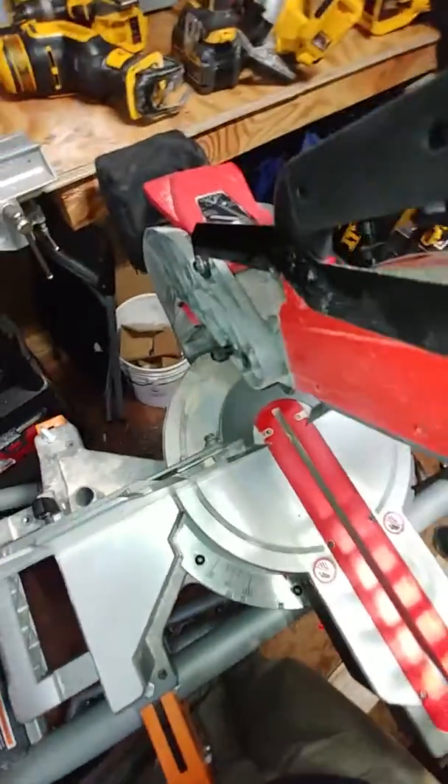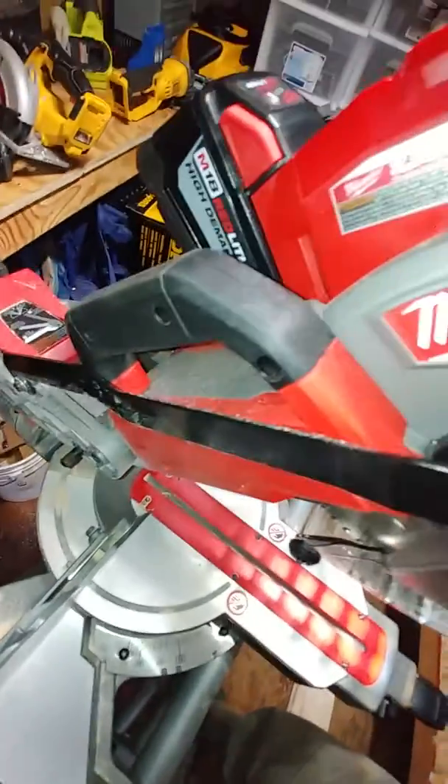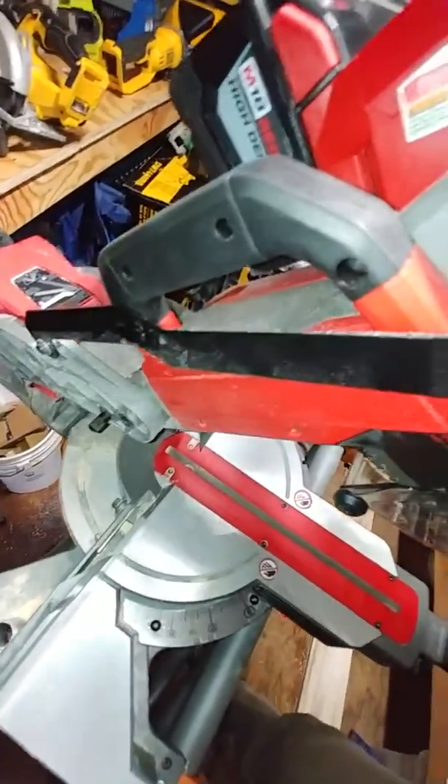It's got a slow start, but plenty of power once it gets going. There's also a handle right here which is really nice.